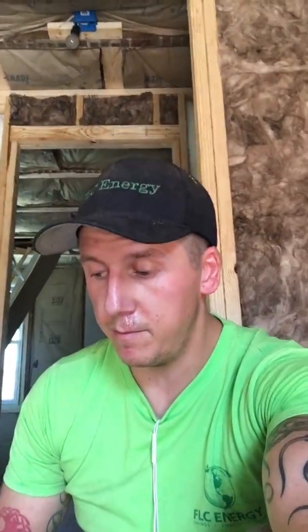Hi everyone, this is Ryan Weitzel from FLC Energy. Before I start, I'll address my face here. I have two words: one wheel. It's an electric skateboard, and I've had some issues with what's called pushback on it, which has caused me to fall a couple times.